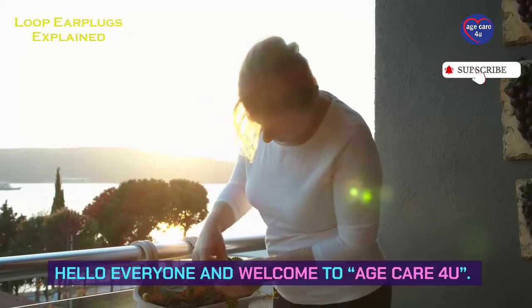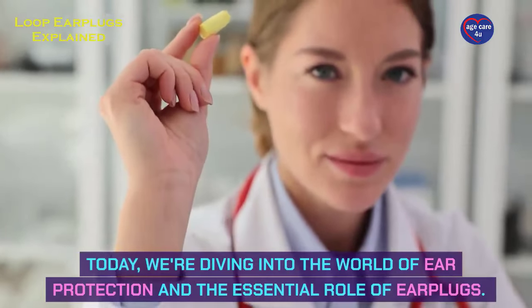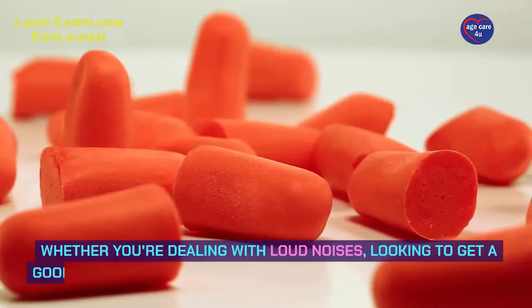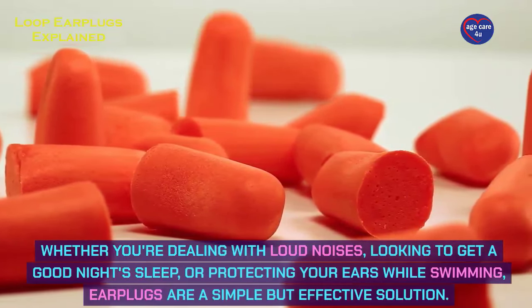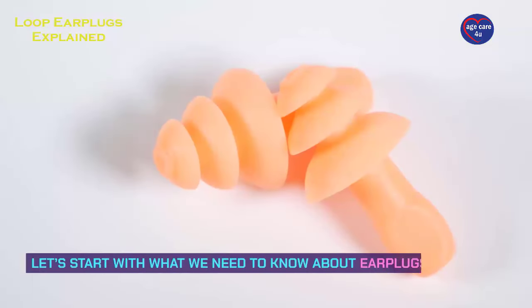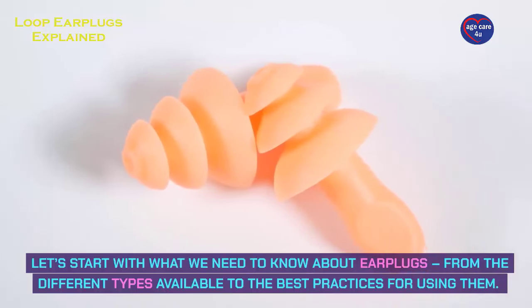Hello everyone and welcome to Age Care for you. Today we're diving into the world of ear protection and the essential role of earplugs. Whether you're dealing with loud noises, looking to get a good night's sleep, or protecting your ears while swimming, earplugs are a simple but effective solution. Let's start with what we need to know about earplugs, from the different types available to the best practices for using them.